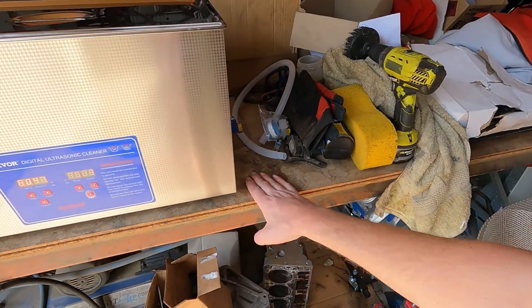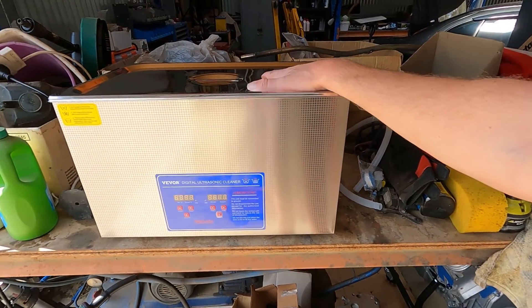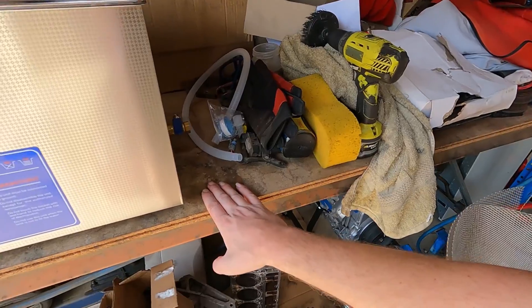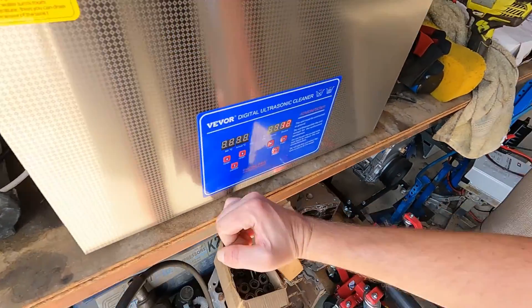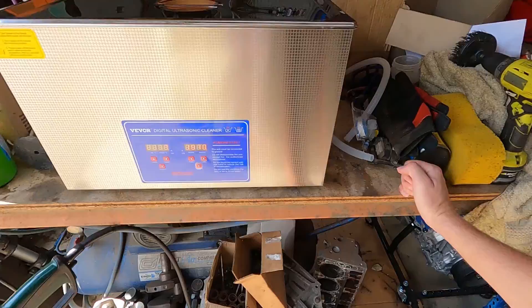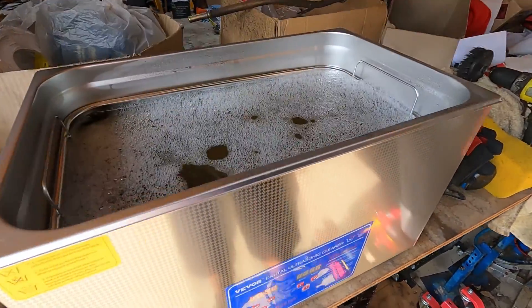The unit itself is vibrating as you can hear, but the actual benchtop is not vibrating at all — for anyone who was interested about that.